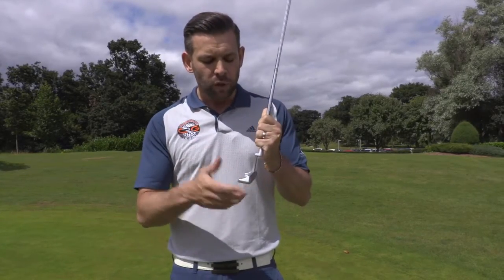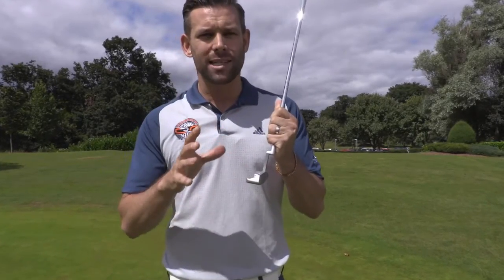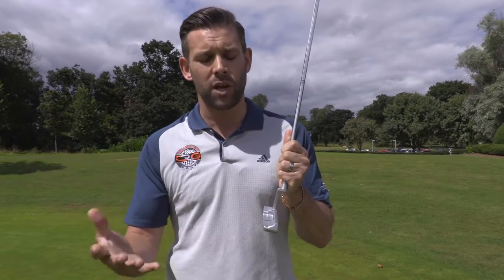The putters in this range come in two different finishes. They come in platinum — which is the one I've got in my hands here, which is like a silver satin finish — and they also do one called slate which is almost like a matte black. Really that's just to suit your eye. The alignment aid on the back changes accordingly: on this model I've got the black alignment aid, and on the slate finish the alignment aid goes to white, so you'll find one of those probably suits your eye a little bit better.